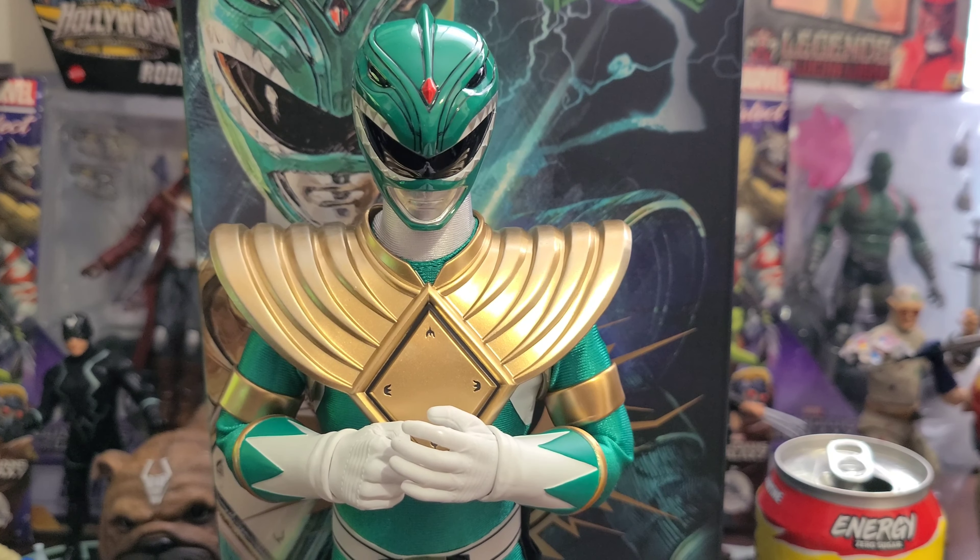I picked that up at my local comic shop, which is Lemon Juice McGee's Comic Cavalcade. If you're in the Somerset, Kentucky vicinity or a nearby county, I highly advise you come check him out. I was able to pick this up for around $100, which I guess is retail. He does have the five-pack, which I will probably go back and pick up after getting this one, because this is a damn good figure.